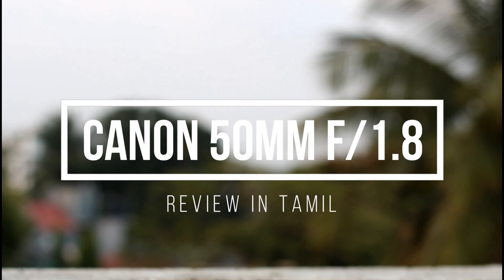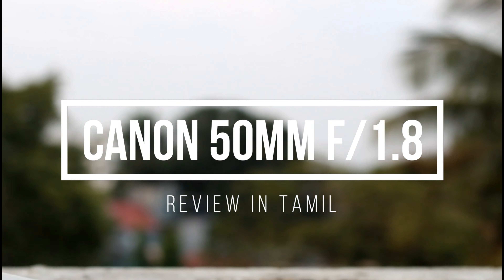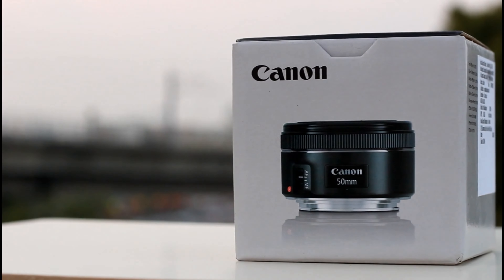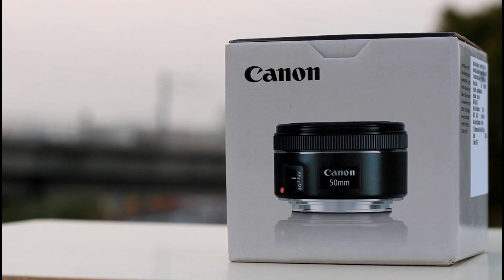Hello friends, welcome to Story Circle. In this video, we will talk about the Canon 50mm f1.8 STM lens. After using this kit lens, this lens is my suggestion. Let's start the video.